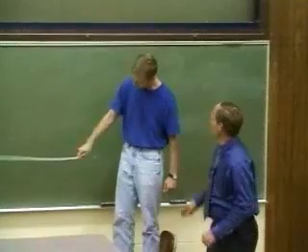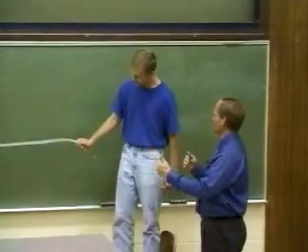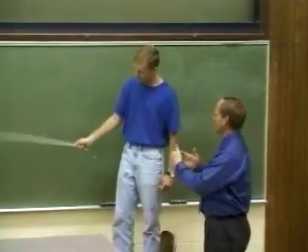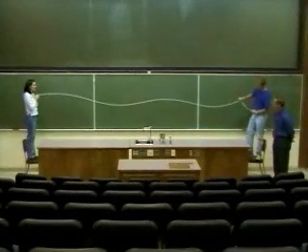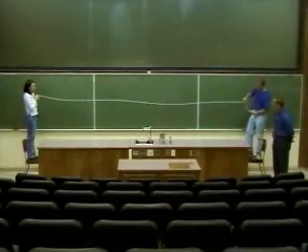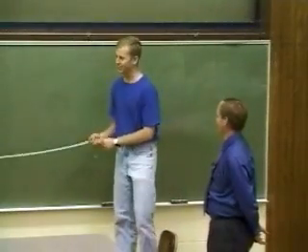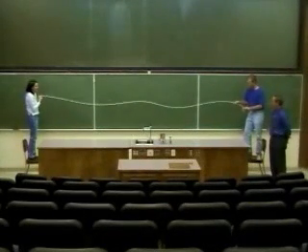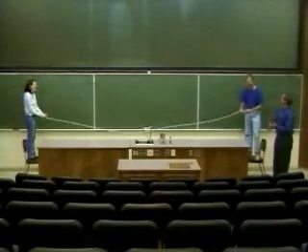We've got four, kind of. The reason you're having trouble is in order to get these waves to fit, the wavelength has to be just exactly right so that the wave traveling down towards Colleen and back again have exactly the same wavelengths. There's a nice four. Are you up for five? That's five. Congratulations. Thanks, thank you.